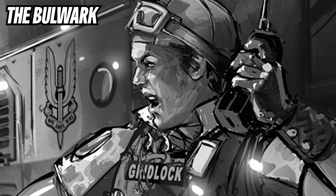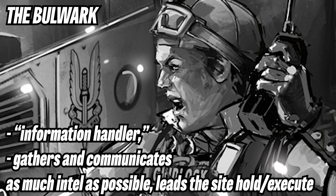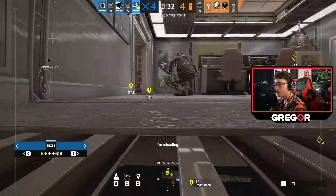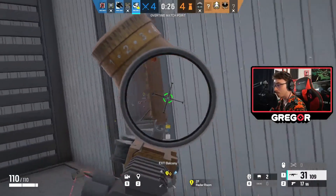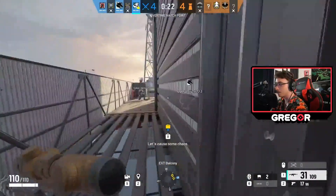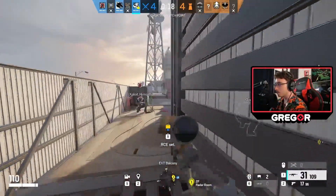The bulwark, comparatively, is a lot like your quarterback. This player is usually the team captain, but there are exceptions, especially in professional play. The bulwark is usually what is called a support player. Examples include Thermite and Ace on attack, and Maestro and Smoke on defense. This person has to have a decent amount of game knowledge from a top-down perspective, because without this, their drone play isn't going to be very helpful.